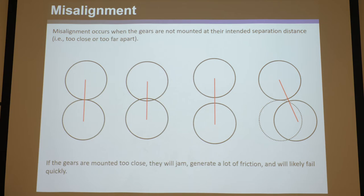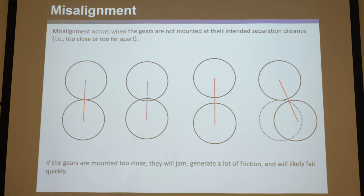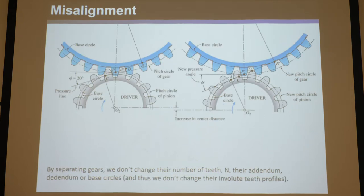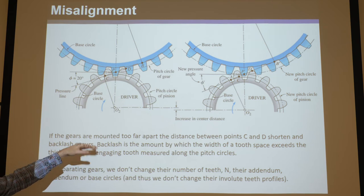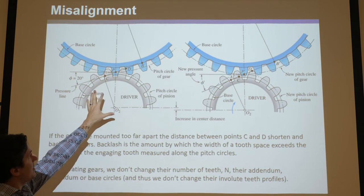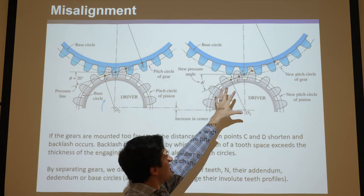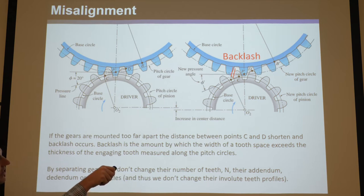Too-close mounting causes jamming and they won't operate smoothly. So if you're going to misalign them — and you will — you want to misalign just a hair too far apart, if anything. Try to get them dead on, but err on the side of too far apart. When gears are mounted too far apart, the distance between points C and D shortens and backlash occurs.